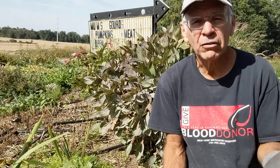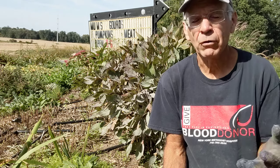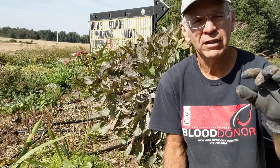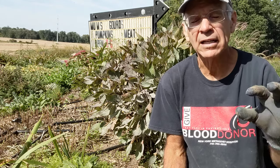And the peonies — some of them look pretty rough. But it's okay at this point; they've done their job, they've photosynthesized and nourished next year's buds. I will show you there are eyes — eyes they call them — underneath the ground on the tuberous roots that they have. And it's ready to go, you can go ahead and dig and divide it.